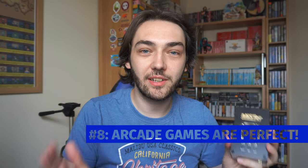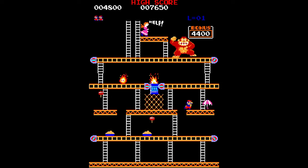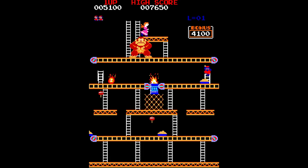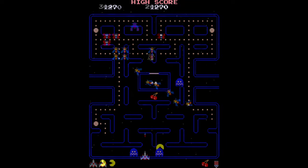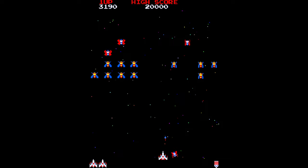Number eight: the MiSTer also has really great support for a lot of retro arcade games — each one has been specifically programmed to work with it and you can tell it's just spot-on. Playing a game like Dig Dug, Pac-Man, or Galaxian — all of your favorite arcade games will feel absolutely perfect on this device. I can only imagine how good it would be to hook this up to a CRT with an arcade stick, and I really want to do that at some point.